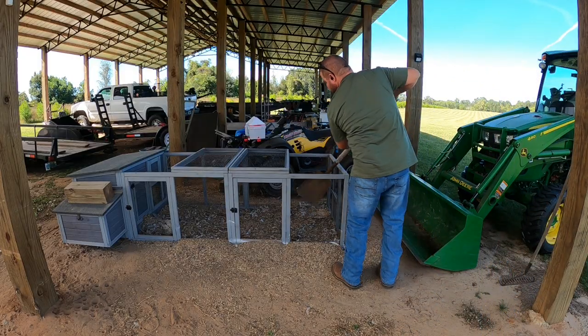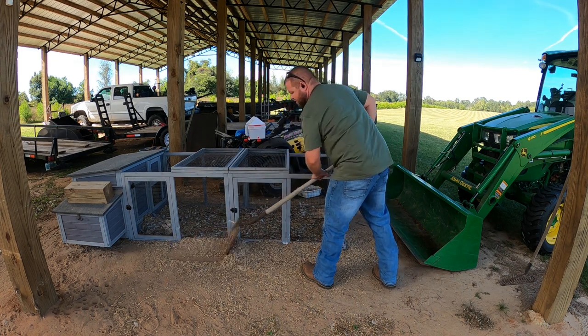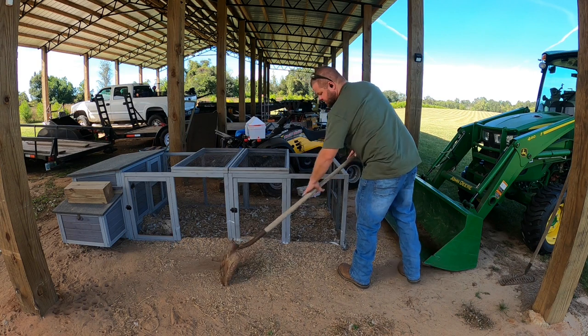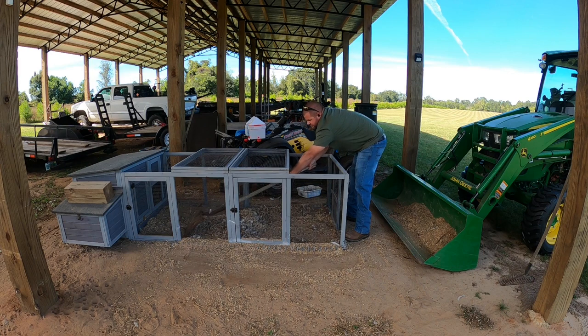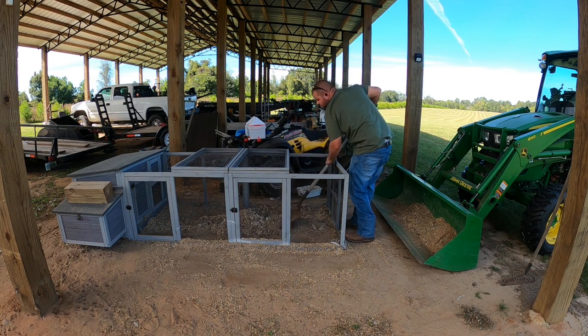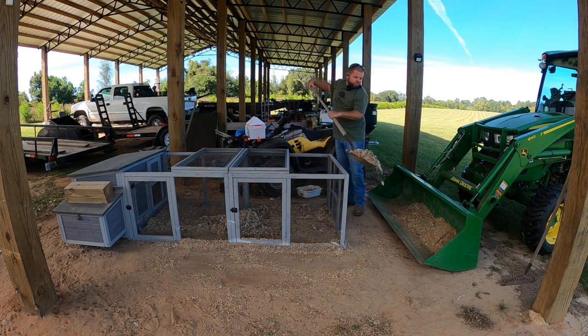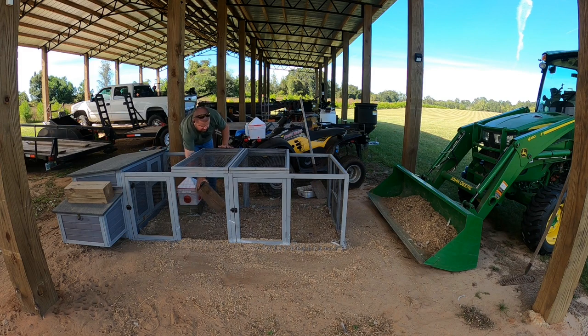Now I can start with cleaning all of this out. Look at how much shavings they have raked just to the outside — oh my goodness. I'm going to go ahead and put their feeder back in, but I am not going to put their water in, because whenever I start putting all the pine shavings in here, it'll wind up dirty in everything, especially once they get to scratching like crazy.